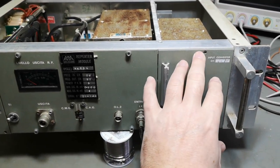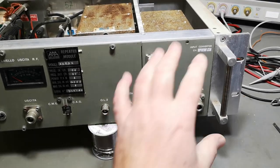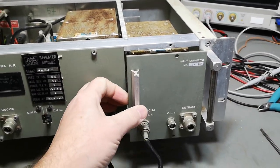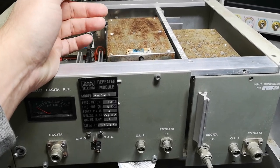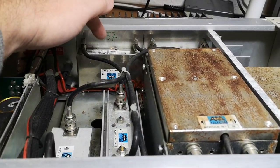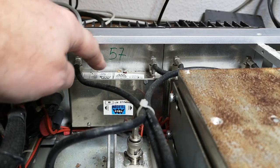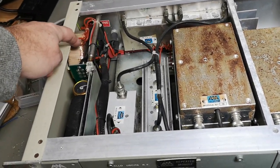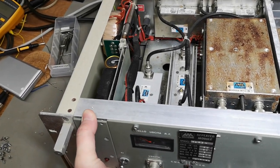Those are actually plug-in modules. The input converter consists of an oscillator, mixers, and all that kind of stuff. You can change this for different input frequencies, and then you have the output — a remodulator for the output frequency band — as well as the output amplifiers. The power supply consists of a normal transformer and then a plug-in module for the rest of the circuitry.